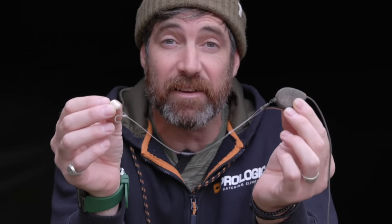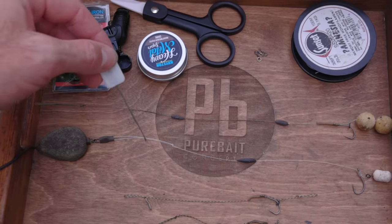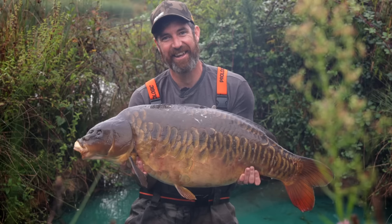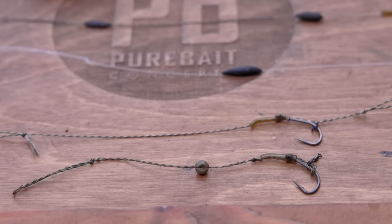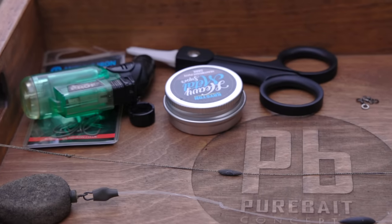For any beginners or people new to carp fishing watching this video, what do I mean by rig length? Well, it's simply the length of line between your lead weight and your hook. Rig length is very important and many different factors contribute to getting it right consistently. For me, rig length is divided into three categories: short rigs, anything from say two to six inches; medium rigs, which are kind of six to nine inches; and long rigs, which are anything over nine inches.